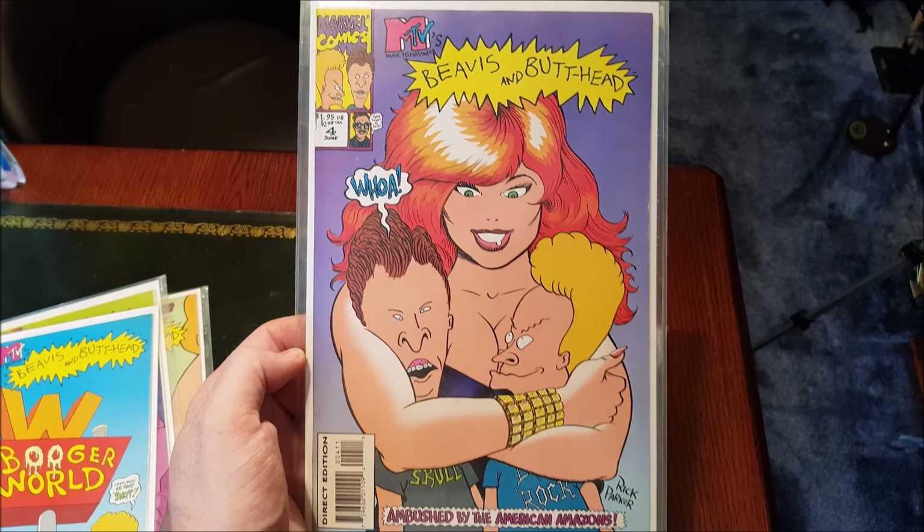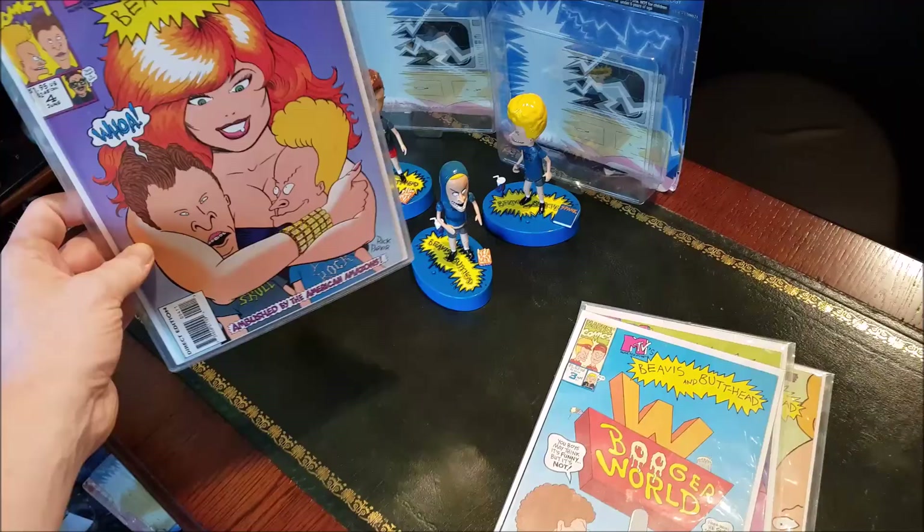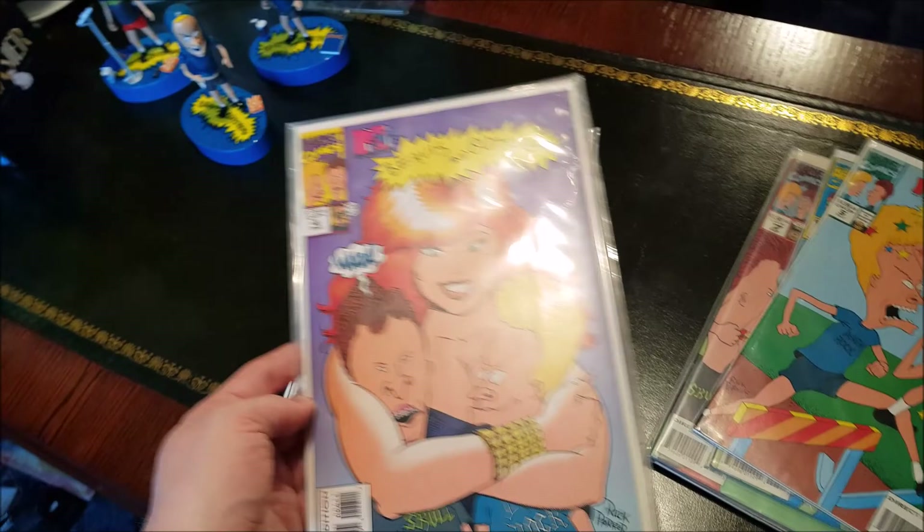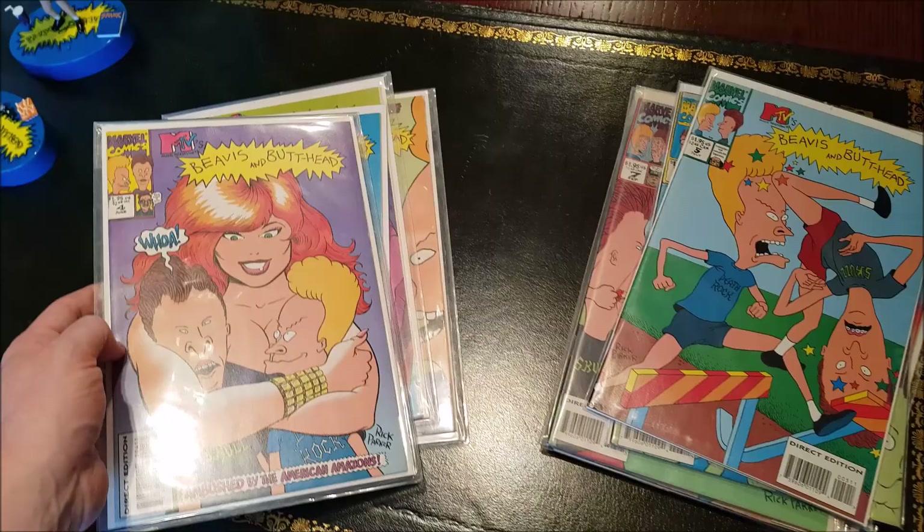I absolutely love that one — worthy of being framed. I'm just not sure which ones I'm going to display with the figures, because I'm going to set up a lovely Beavis and Butthead and Ren & Stimpy section. I've got some Ren & Stimpy figures coming very soon and I'm going to show some comics as well — same thing I'm doing now but with Ren & Stimpy. That'll be in a few days.